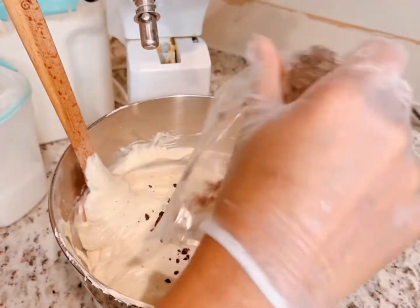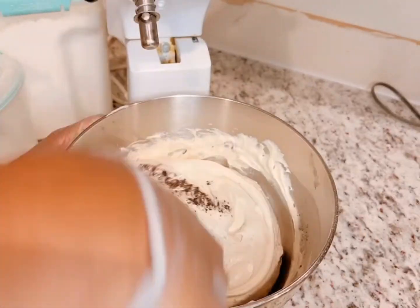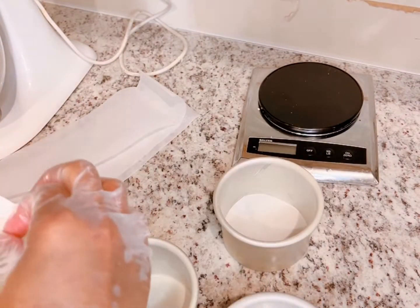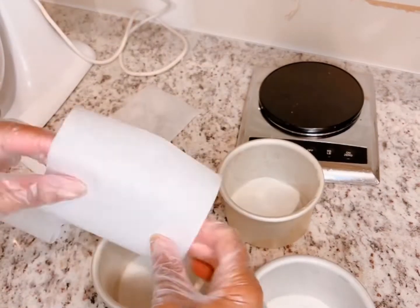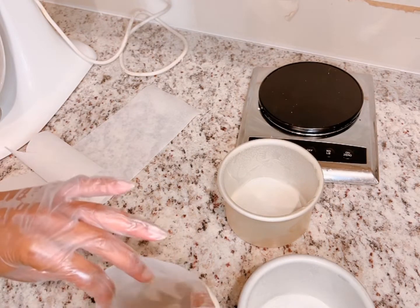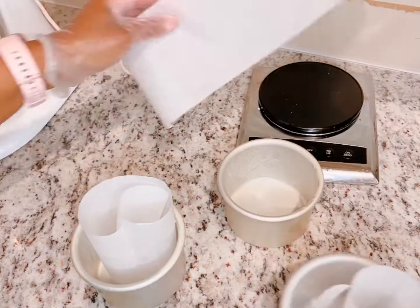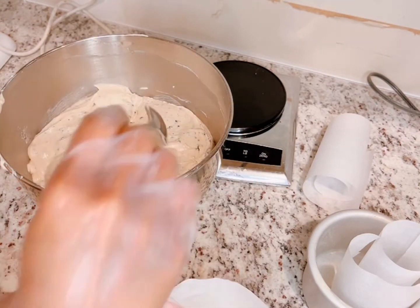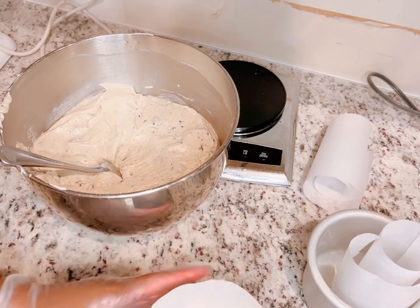After it has mixed, I'm going to add in some additional crushed Oreos and fold them in. Here are my four-inch tins — I've already sprayed them. I'm using four-inch round parchment paper, which you can find in my Amazon store. I've also cut strips of parchment paper to put inside each cake pan, which allows me to add more batter and gives me more cake to work with when decorating.